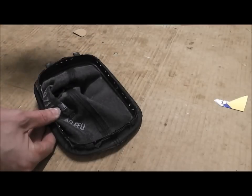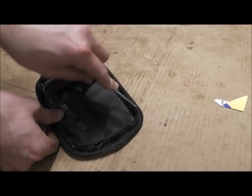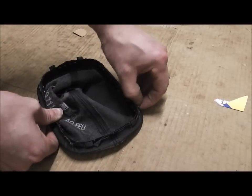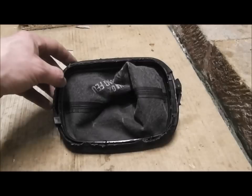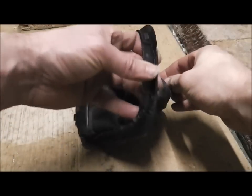Now we need to remove all the staples around the molding, and this will release the gaiter from the housing. With all the staples removed, you can now take off the gaiter from the housing.